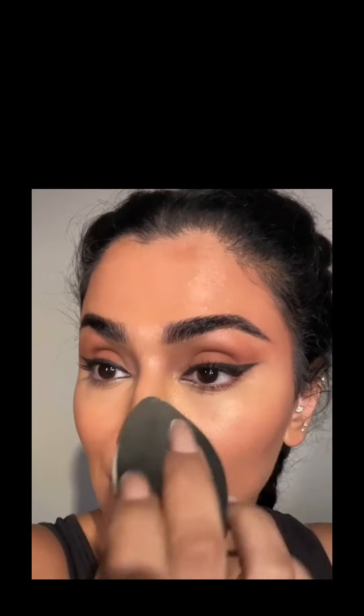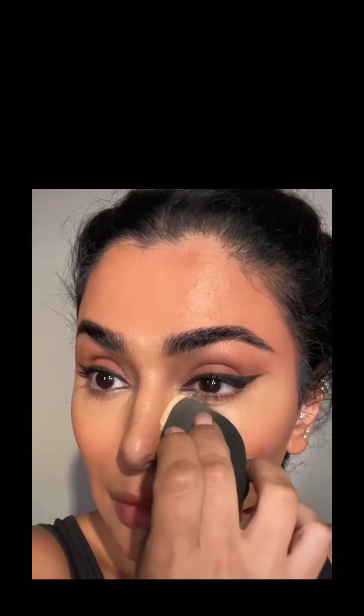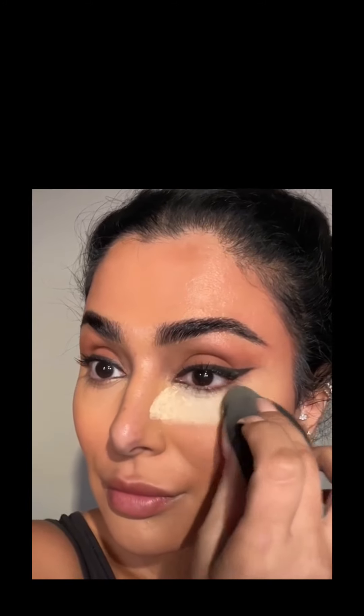I'm pressing it beneath my eye — I'm not dragging it, I'm pressing it. I want to press the powder into the makeup so it sets really well. You can see I'm pressing it and pressing again too. Once you do that, if you've baked correctly you will notice your skin will start to feel really, really tight.